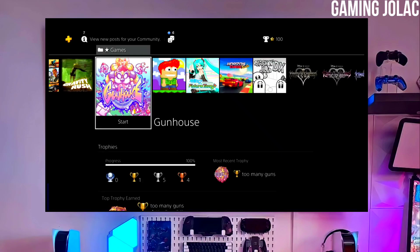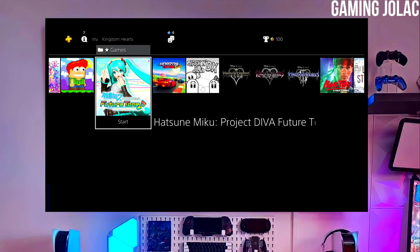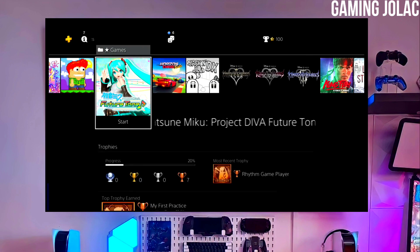Hey guys, this is Stanley, and today I am going to show you how you can jailbreak your PS4 12.00 with Golden.